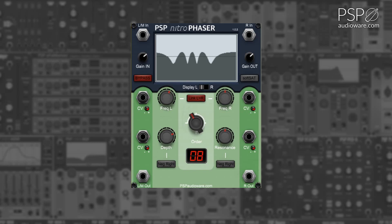The depth knob adjusts the depth of the phasor effect. This can be modified using CV, with the CV being further adjustable with the CV trim knob.